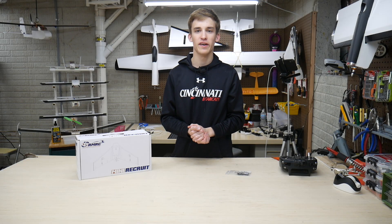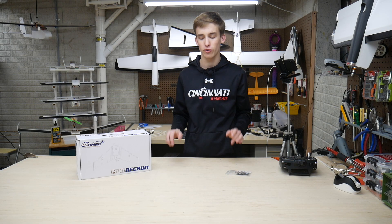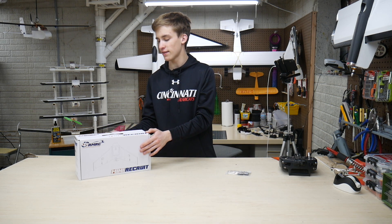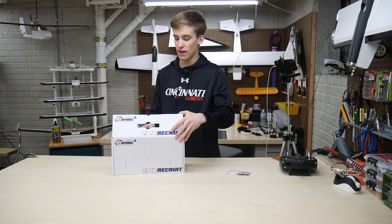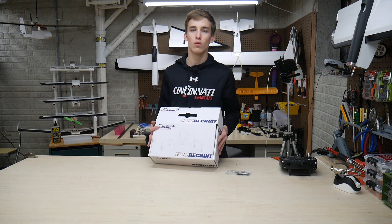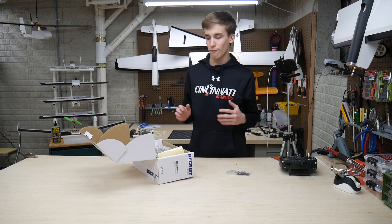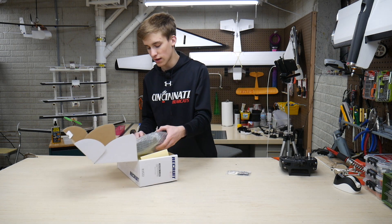What is going on guys? It's Noah here with Custom RC Mods. Welcome back to a very special video. Today we've got the Mini Recruit from ReadyMadeRC. This is quite the model right here — it is a plug-and-play mini wing for $70, and it's stabilized too. So I'm really excited to see this thing go.